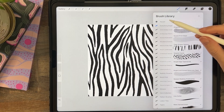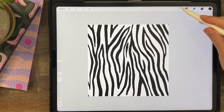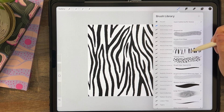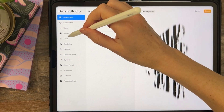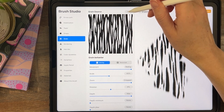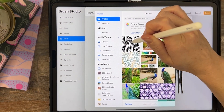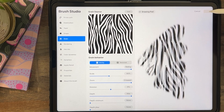So now you can go — I'm using the same Everything Bagel brush set — go to one of the brushes that's an animal brush, like my Tiger Stripes Texture. Duplicate it. Tap on it one time, tap Grain, Edit, Import, Import a Photo. Get that grain — and done!